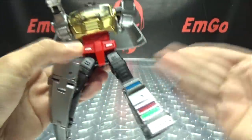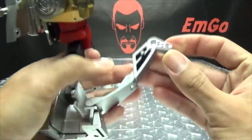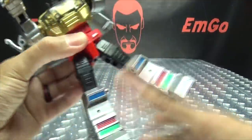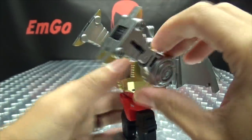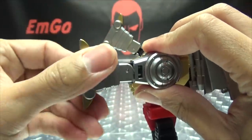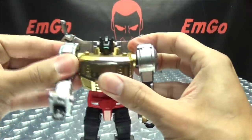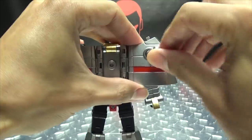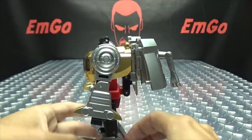Now for the second leg — same thing: bring that down, swing that around, bring that down, collapse, close, twist, twist. Now you got the legs all done and we're at the home stretch. Take the fists — they're just on sliders — extend the fists out, then rotate the arms so the elbows are oriented properly. Same thing on the other side: pop out the hand, rotate down. Come back to the dino arms and just bring them down however you want them positioned — I just bring them down to get them out of the way. And we're done!